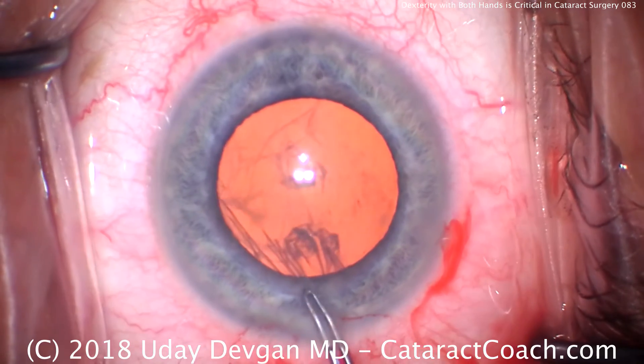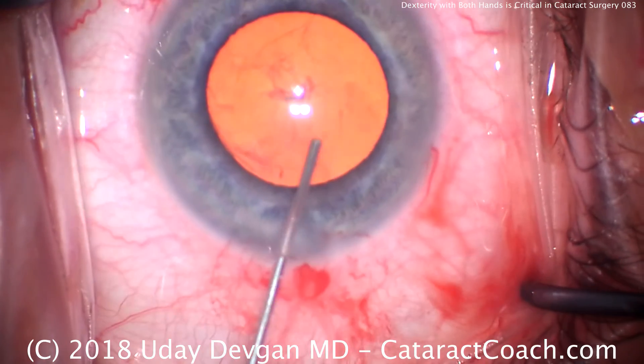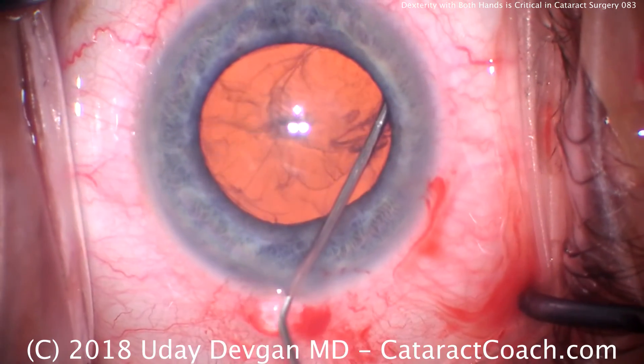The important message here is you need to be able to use both hands very well and almost interchangeably in cataract surgery.